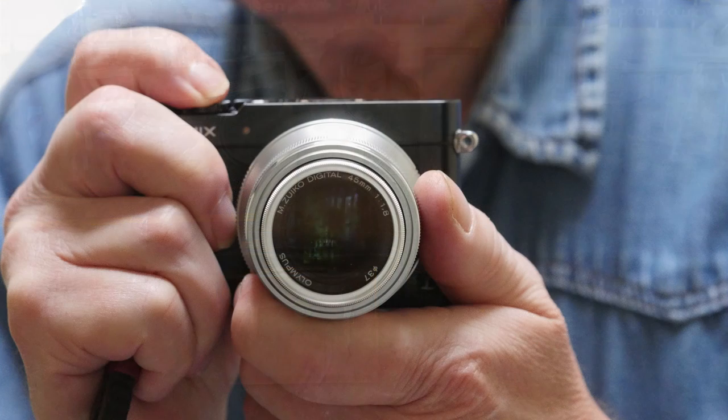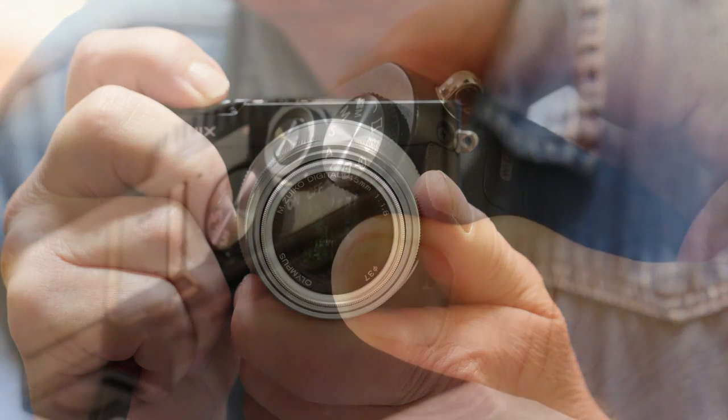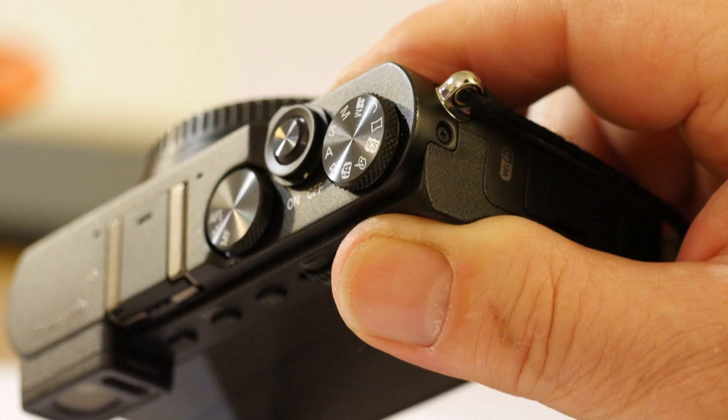The tiny camera body is easy and comfortable to grip the way I naturally hold a camera, but if you have big hands, you might want one of the accessory grips. A nice touch is the little thumb grip here — it steadies the camera hold no end and also makes one-handed shooting quite easy.